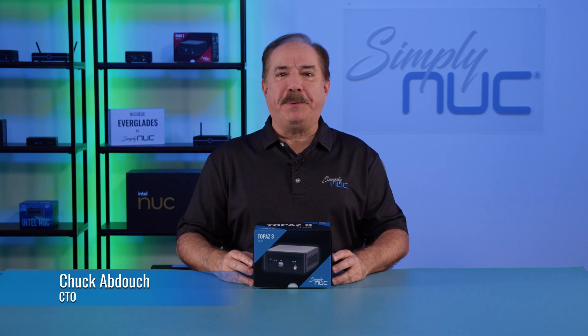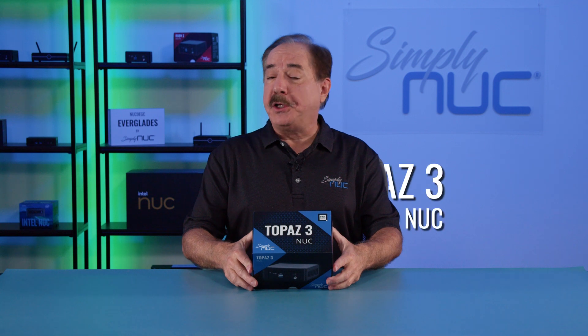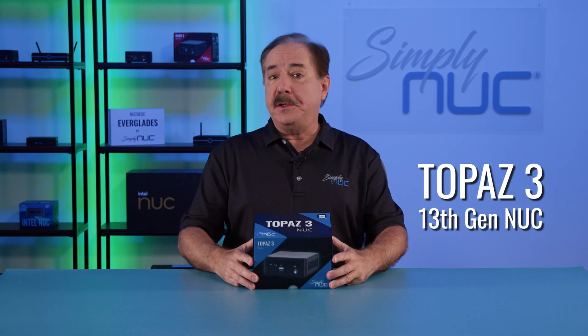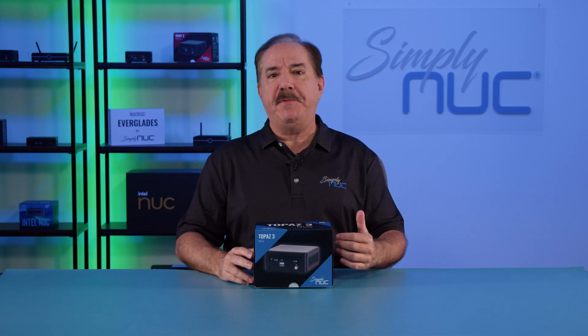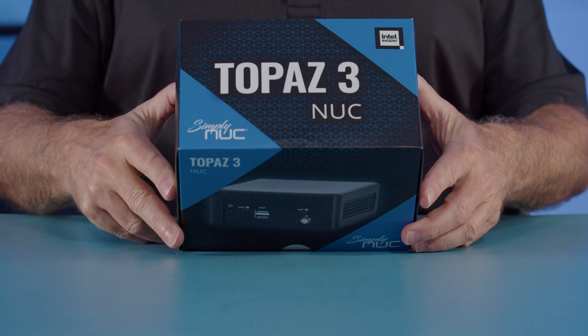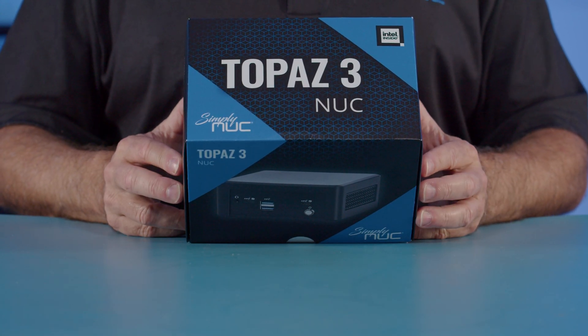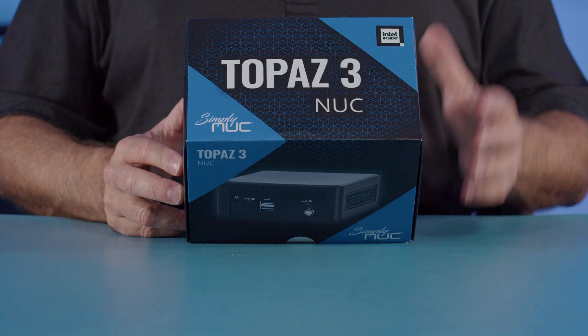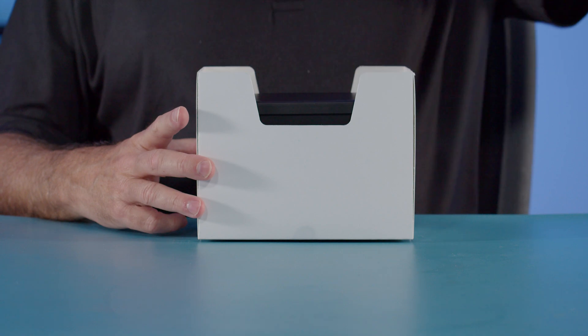Howdy, this is Chuck with Simply NUC, and today I'm excited to bring you the new Topaz 3. The Topaz 3 you may have seen is already on the website, but we have not done the unboxing video. So today we're going to take a look at this new 13th gen Intel processor based system from Simply NUC, starting with our out-of-the-box packaging.